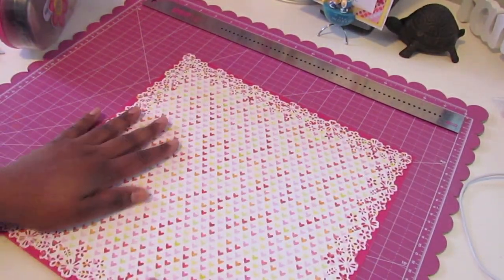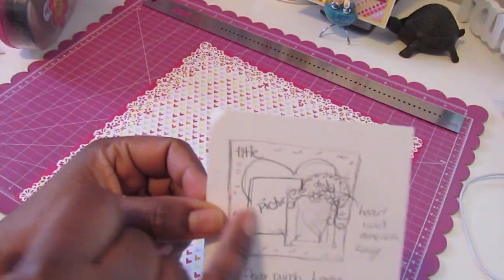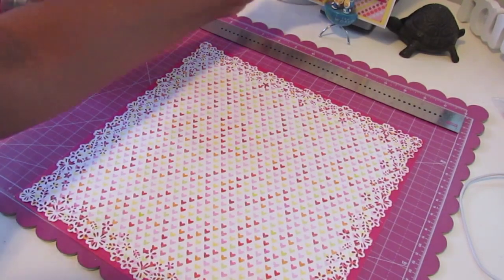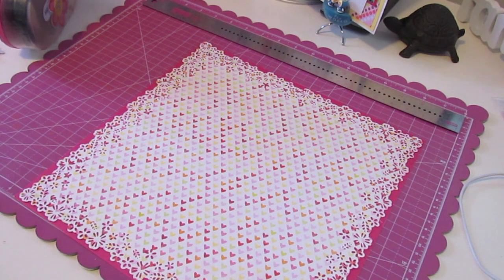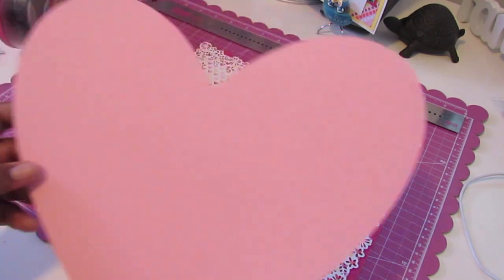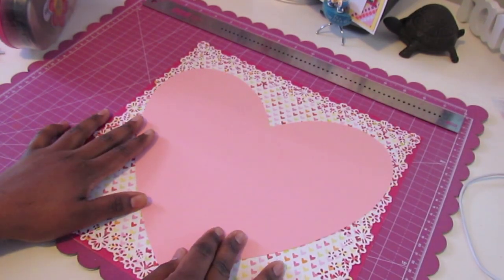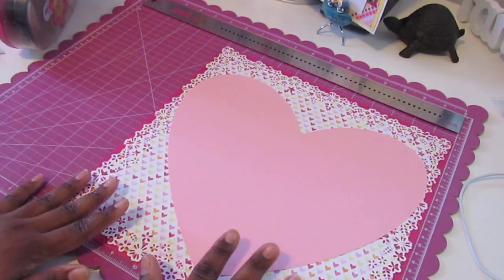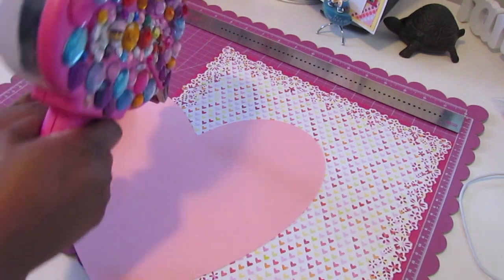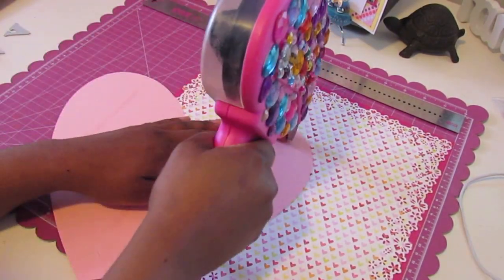So that's the first step. As you can see from the sketch, I do have a big heart in the background. What I did was take a 12x12 sheet of pink cardstock and use my Cricut Imagine — I hit fit to page and cut out this heart. I don't remember exactly what size it turned out to be, but this is how it fits on the page. I'm going to go ahead and adhere that.